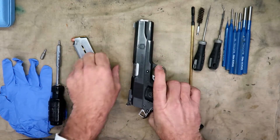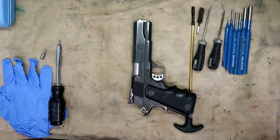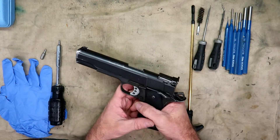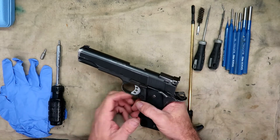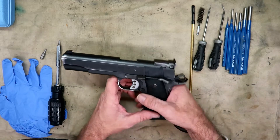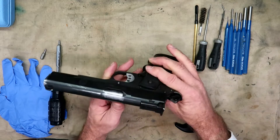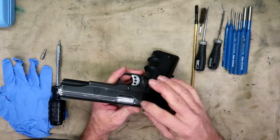It does have a live round in it, so we're going to set those aside so they don't line back up into the gun. While I'm at it, I'm going to demonstrate how to check the tension on your extractor on a traditional 1911 with the internal extractor.